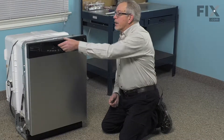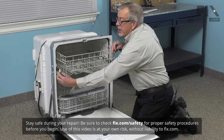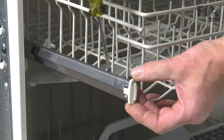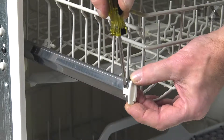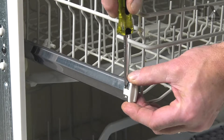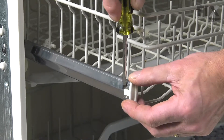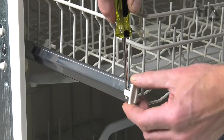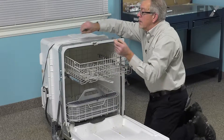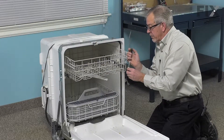To do this repair, it is easier if we take that upper rack completely out of the dishwasher. We begin by removing the rack stops. You may need a small flat blade screwdriver to just go into that opening and gently pry that tab out far enough that it will clear the little stop. Then pull the rack stop off the end. Do the same for both sides.